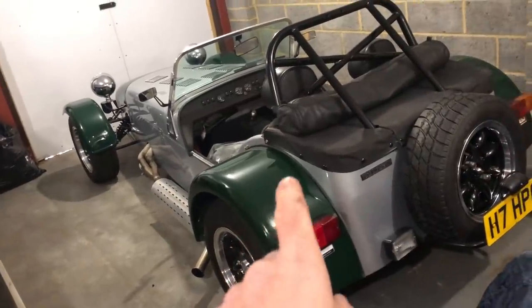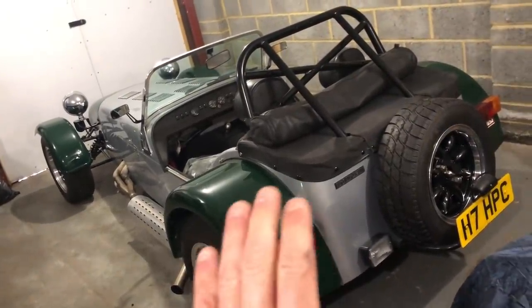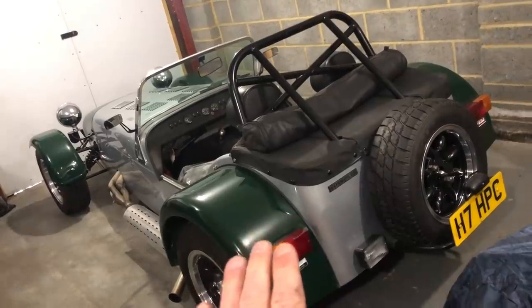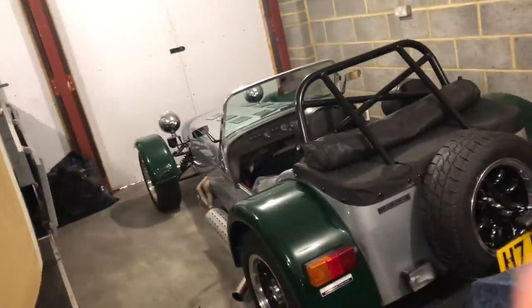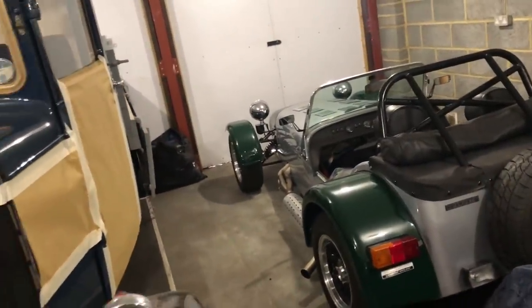For those of you that haven't seen it, Chris does have the Catering Cosworth, and we have just recently done a couple of videos recommissioning that car back on the road for the first time in 11 years, so feel free to pop back through the catalogue and have a watch of that.